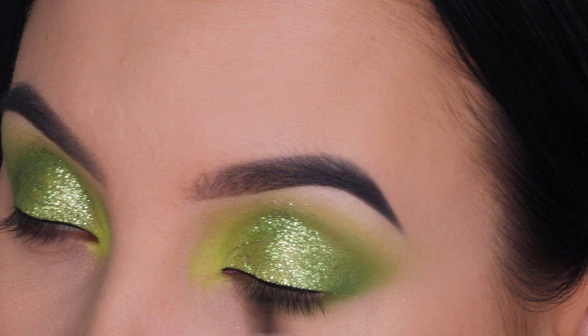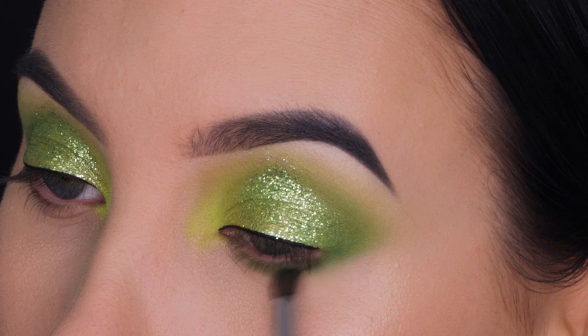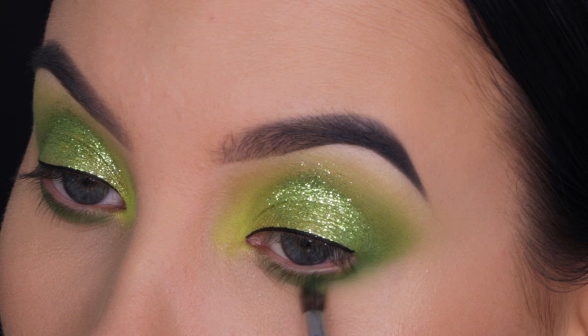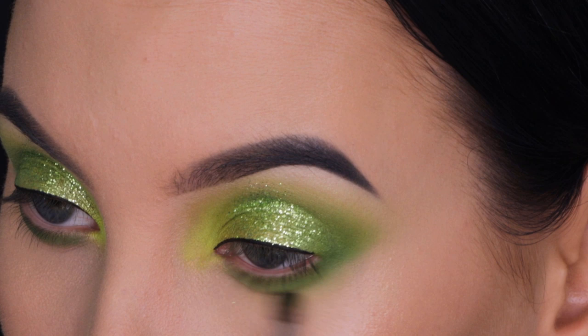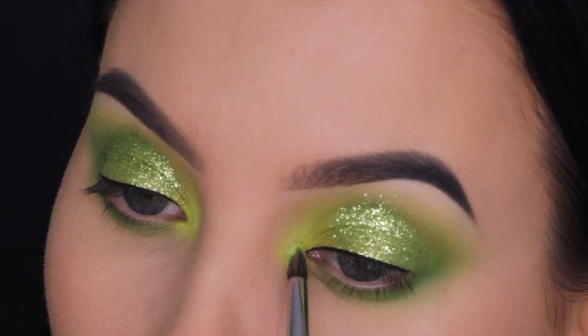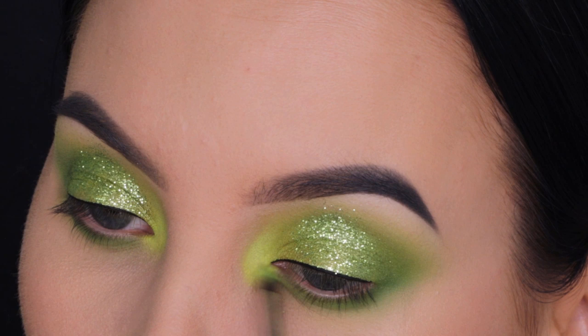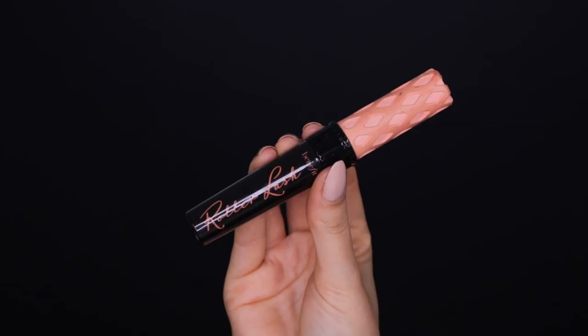Now I'm taking the green color I used for the crease and blending it all the way underneath the lower lash line. You can also do a smoky lower lash line for a bolder version, but I wanted to keep it soft. I also went in with the Huda Beauty palette, taking a super light green and mixing the two together, blending them underneath the lower lash line using the Morphe M506 brush. I then added a bit more OPV Beauty pigment in the inner corner, blending it downward so the inner corner connects toward the lower lash line.